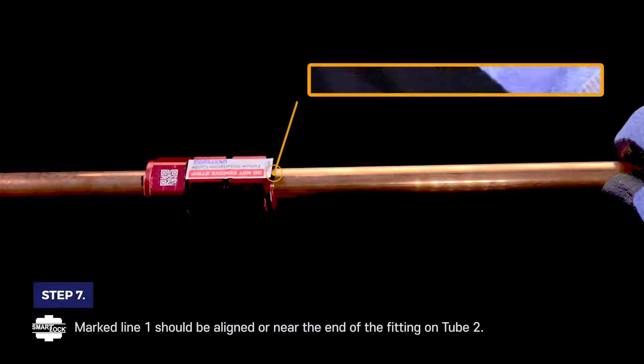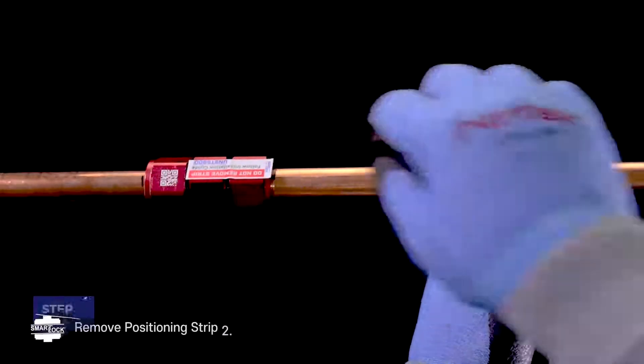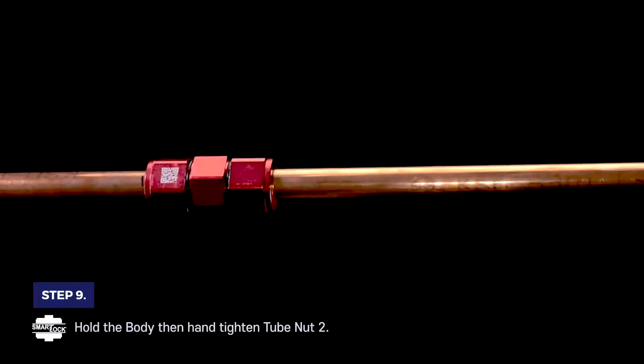Step 7. Marked line 1 should be aligned or near the end of the fitting on tube 2. Step 8. Remove positioning strip 2. Step 9. Hold the body, then hand-tighten tube nut 2.